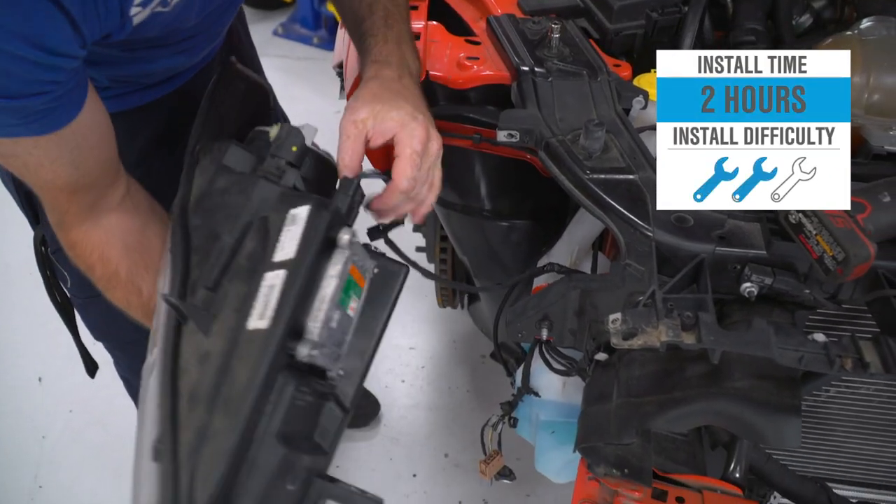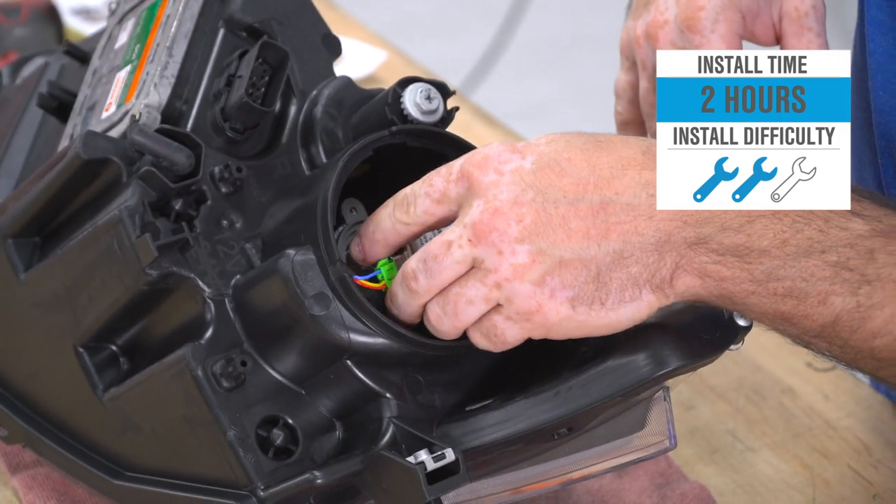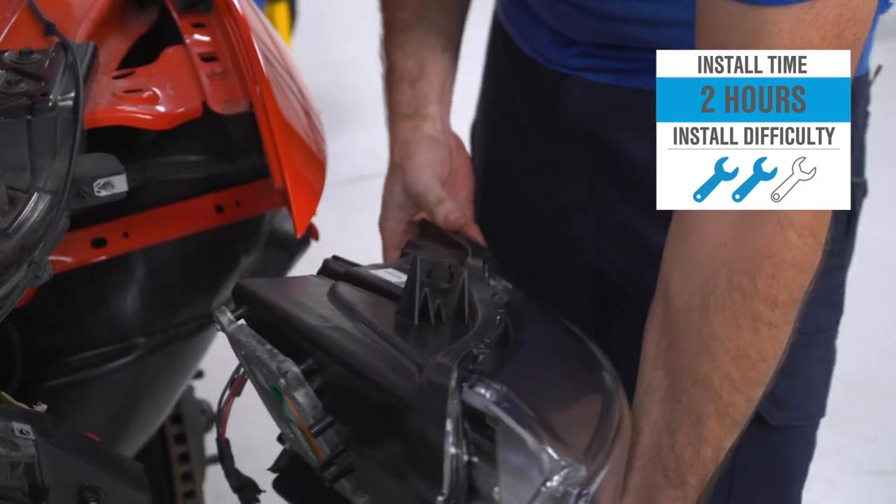Installation, on the other hand, at least according to the site here, will get a middle-of-the-road two out of three wrenches on the difficulty meter and take at least a couple of hours or so to complete from start to finish, as we'll show you guys later in the video.